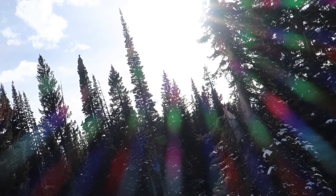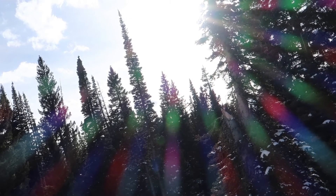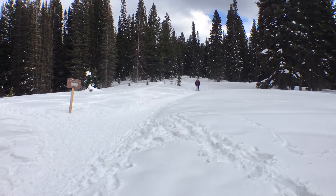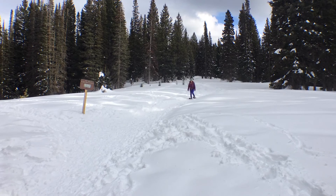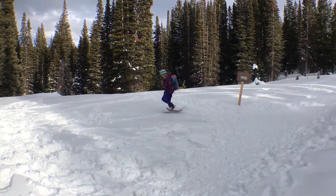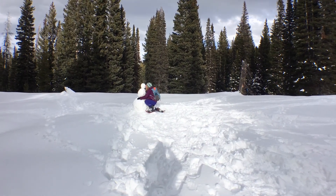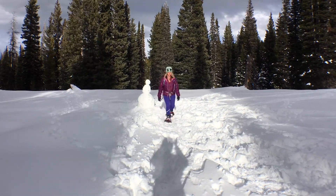If you'd like to purchase a pair of these awesome Tubbs snowshoes for your very own, click the link below and it'll take you right to them on Amazon. Johnny and I are Amazon affiliates and it just helps out our channel. Have fun snowshoeing, and just remember, everything's better when you're bound for adventure.